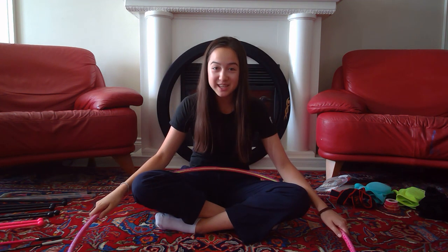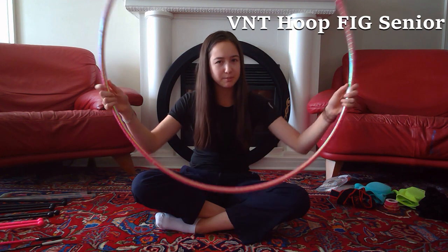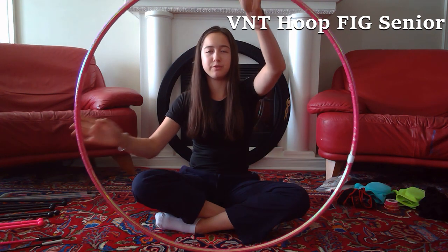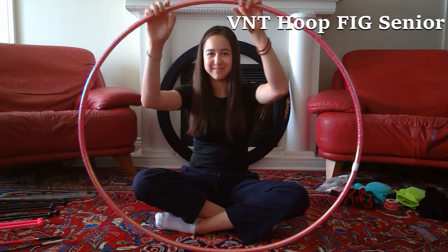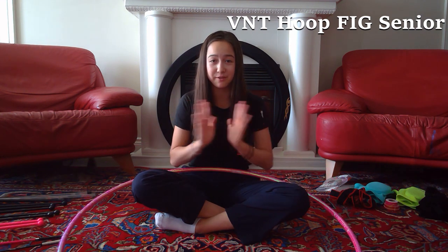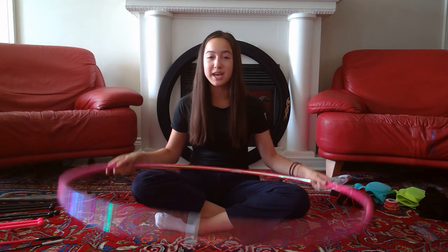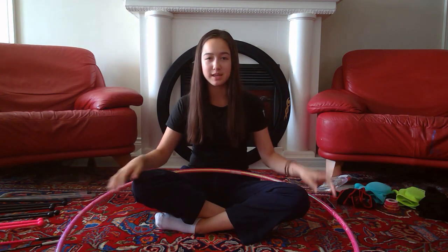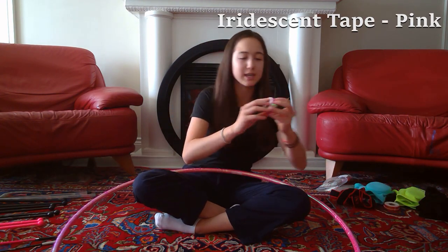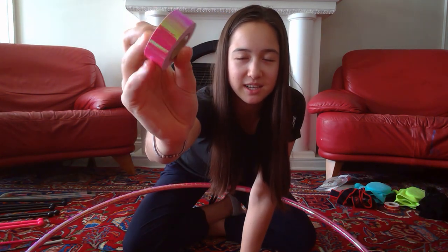So we're gonna continue on with apparatus. The first thing I have here is my Venturelli hoop — this is size 89 centimeters in diameter, I'm pretty sure it's the biggest size available. It's one of the flexible hoops so it's bendy. Over here there's a little verification logo meaning it is verified to use in international competitions, which is really important. My hoop is also taped using Venturelli tape — it is pink and it's kind of holographic, shiny and changes color in the light.